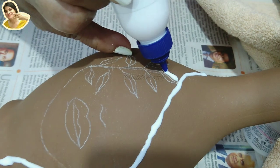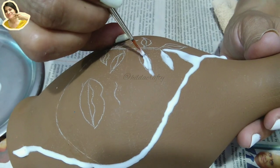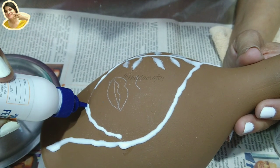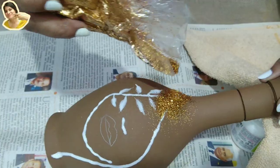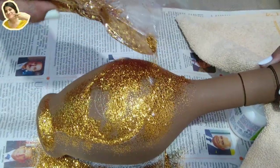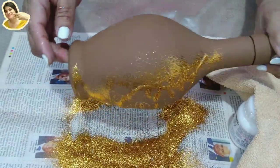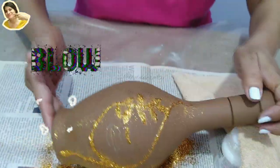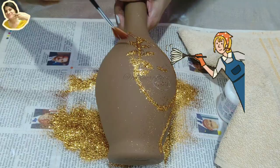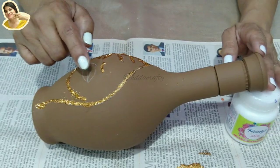Using Fevicol on the outline for the leaf — the nozzle bottle didn't work well, so I used a brush to apply glue and it was much neater this way. I covered the outline with glue except the lips, let the glue rest for some time, then poured glitter on the glue. Keep a newspaper below so you can collect and reuse the glitter. Pour glitter generously, then turn the bottle and tap to remove the extra. I also blew air gently to remove excess glitter, then used a dry brush to clean up. Let the copper glitter dry very well before doing the lips.